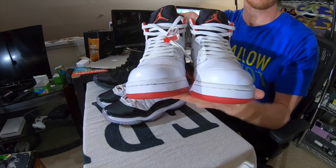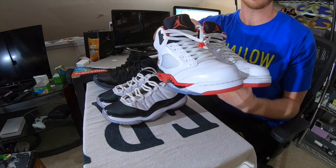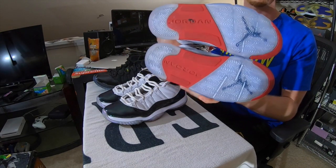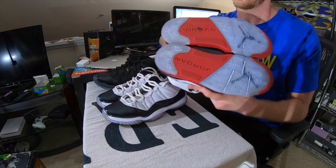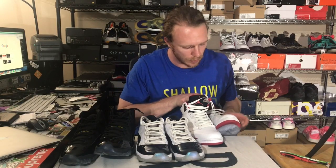First pair — the Jordan FireRed 5s. You can see the toe caps, which started off in a much more yellowed state, have been improving. I've been focusing primarily on the soles, which are looking a hell of a lot better. These started off yellow and now you can tell they're icy blue — looking really, really good. We're going to focus a little bit more on the toe caps for the next icing session to make sure we get these things looking back to a hundred percent.